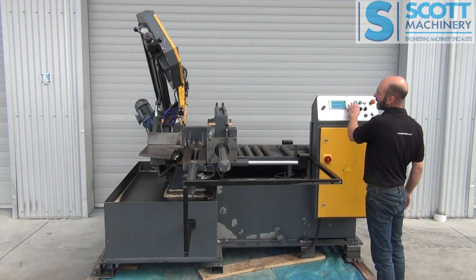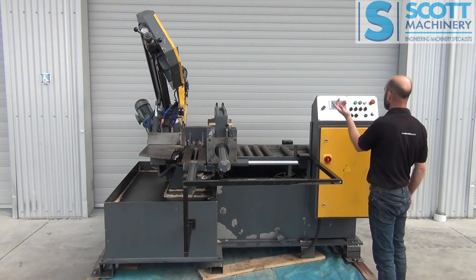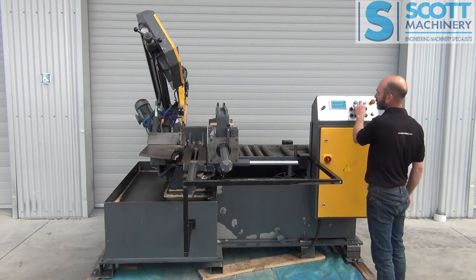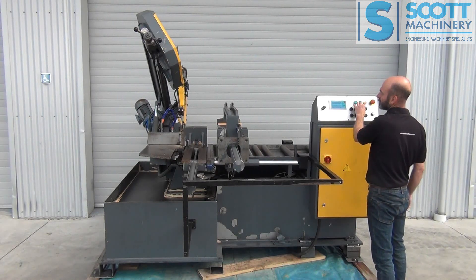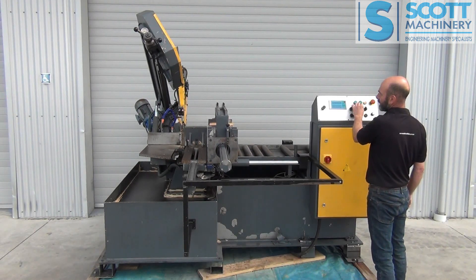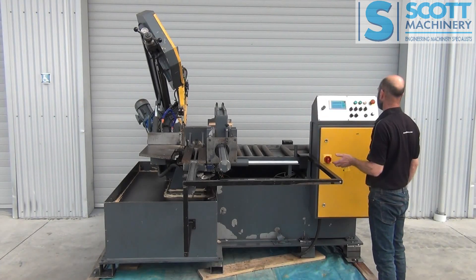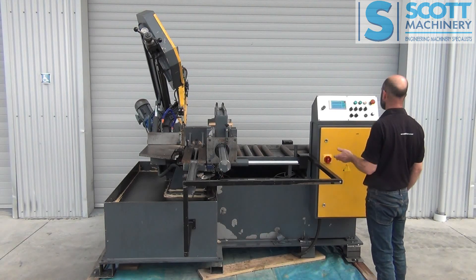Front vice opening, closing. Rear vice opening, closing. You've got to have the rear vice open for it to shuttle — so that's its shuttle there, out and then in.